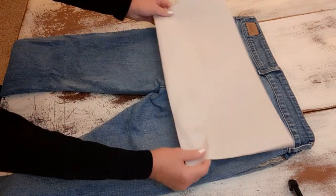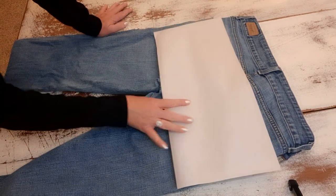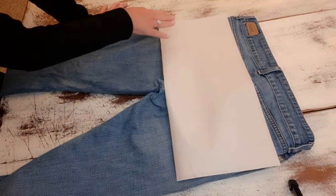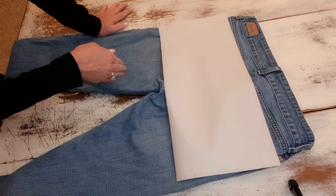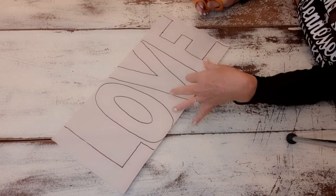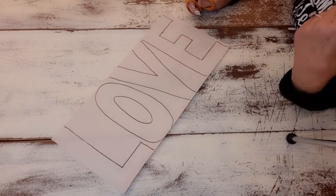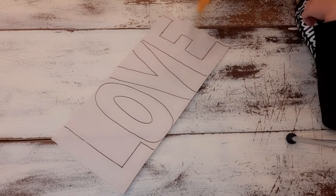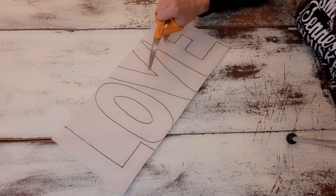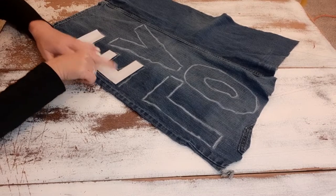I take a piece of paper — just packing paper — and cut it to basically the size I want my letters, then draw the letters on that. They're kind of like bubble letters, remember when you were a kid doodling on your notebook writing your name in bubble letters? That's all I did. Now it's time to cut them out.